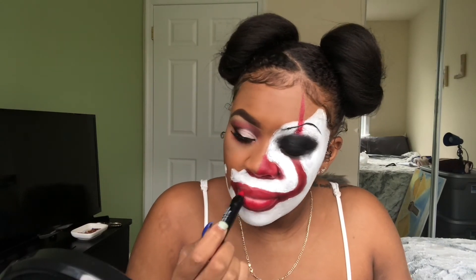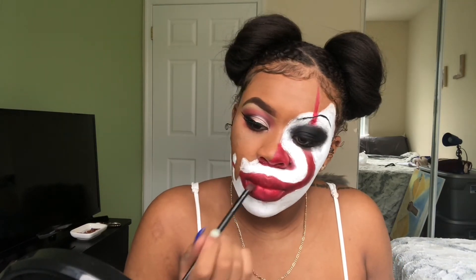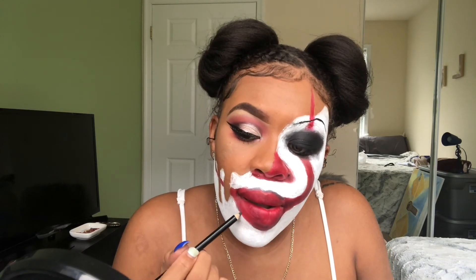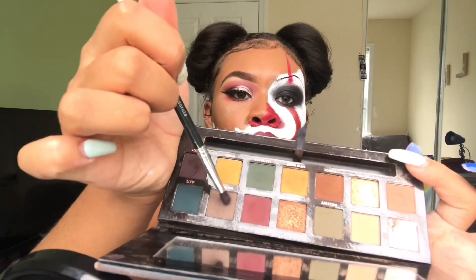I'm drawing on Pennywise's skinny brows — he has those super-thin brows from the 2000s, a little too thin for my preference. Now I'm just filling in my lips because at this point I was ready to be finished. Going back in with the eyeshadow to make the red a little darker. Then I'm taking a black eyeliner and lining my lips so it looks like I have a lip shape. It would have been cuter if I'd done a black and red ombré lip, but whatever.